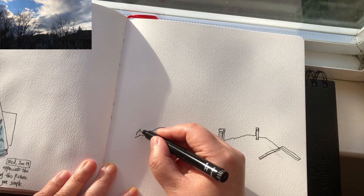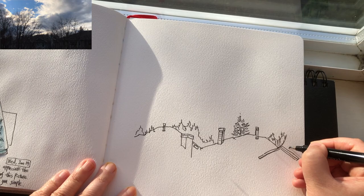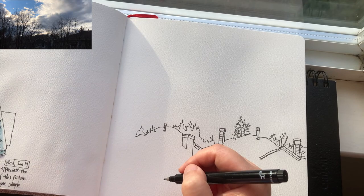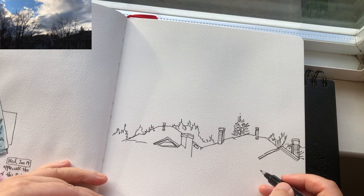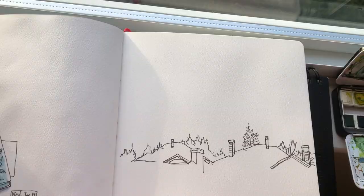Now I'm starting to draw the outline of the rooftops and the chimney — just the outlines, not too much detail — and the trees behind. At this stage I'm just looking at things at their largest shapes, not being overwhelmed by the details.